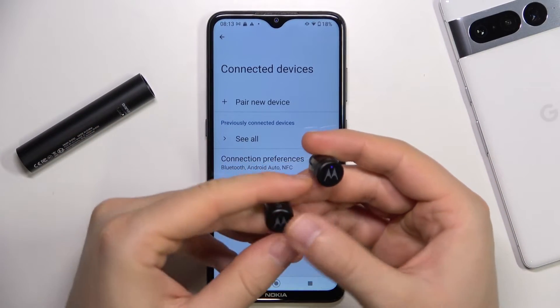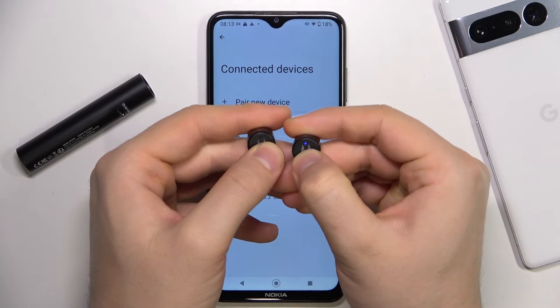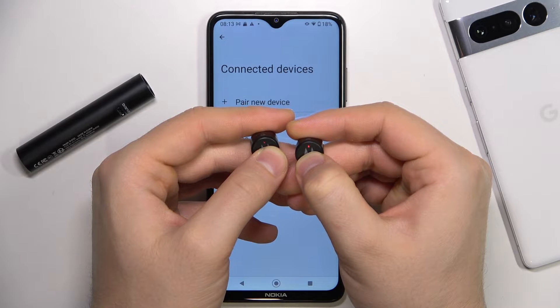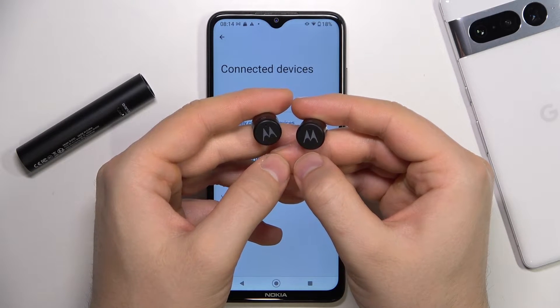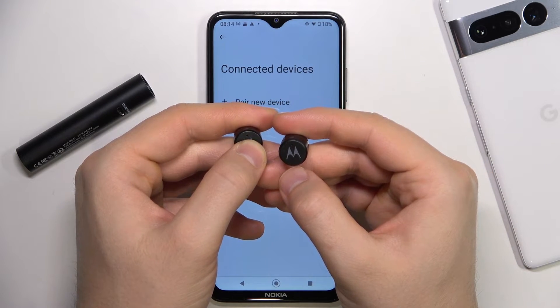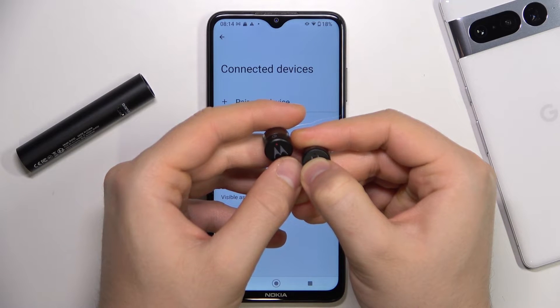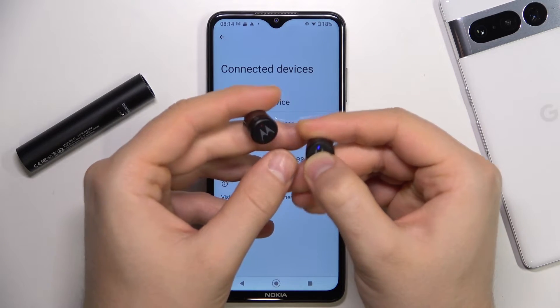First we have to turn them off. Next we have to turn on only the left one. And then click and hold on the right one until the indicator turns blue and red — just like that.